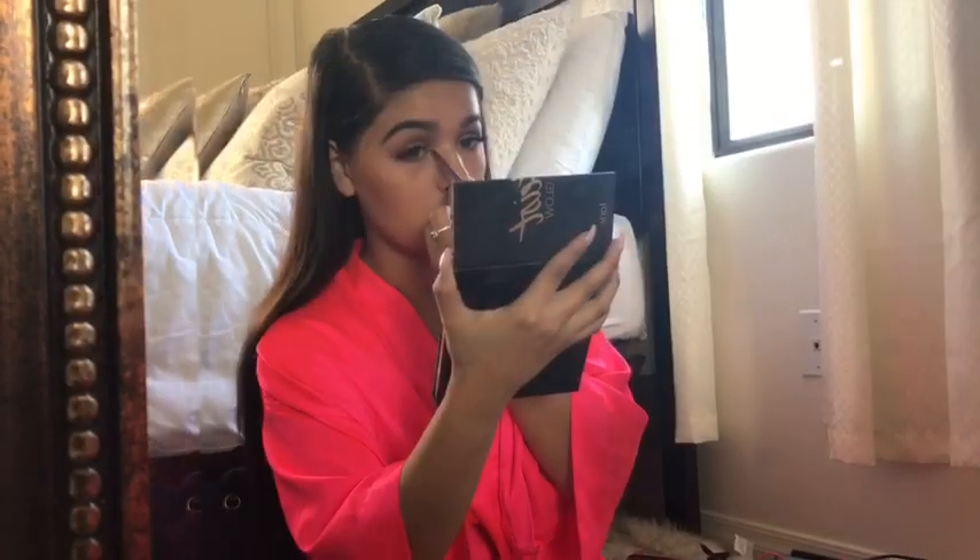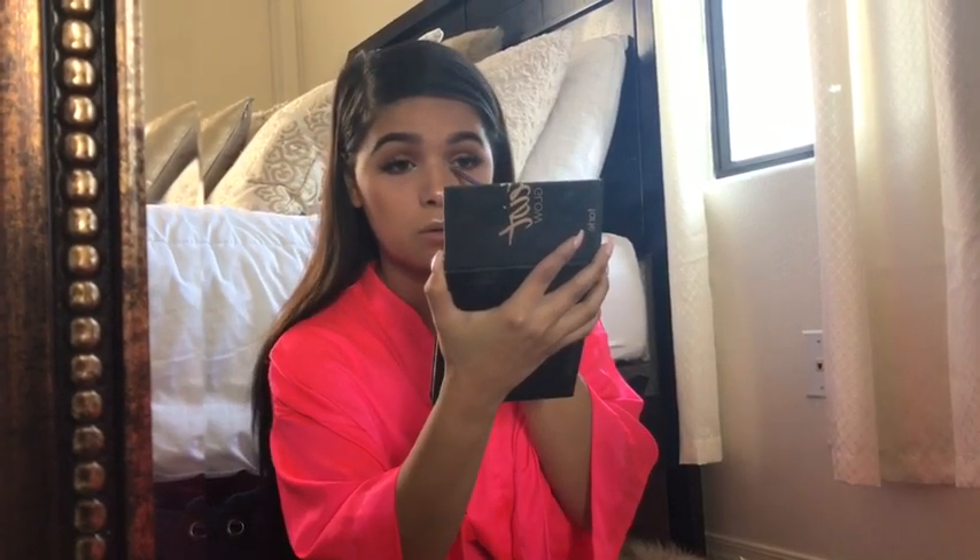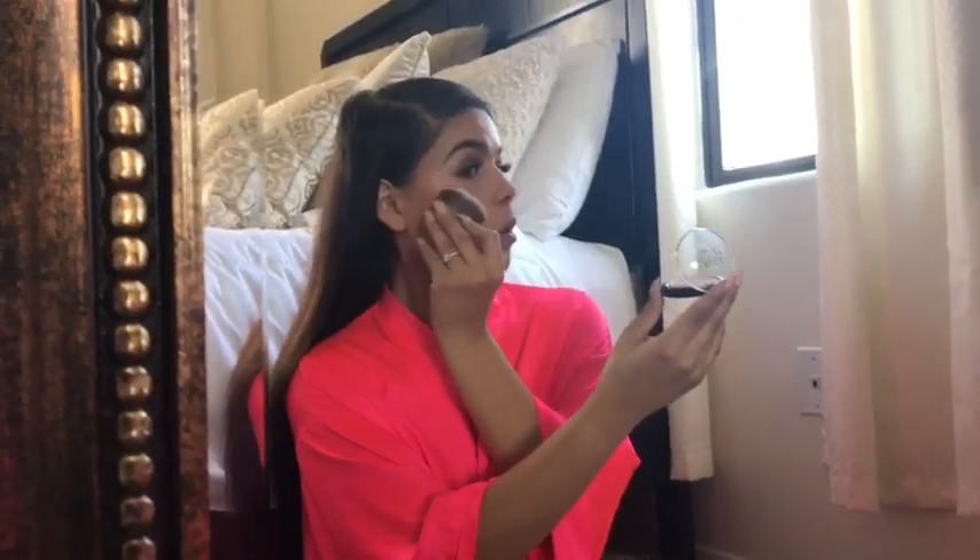I'm going to contour with my Hula Bronzer from Benefit, then I went with the Too Faced Baby Lush blush all over my cheeks. Next I'm going to highlight the Cupid's bow and nose with the Tarte Pro Glow Palette, highlight the inner tear ducts of my eyes, and then apply my Laura Geller Gilded Honey Highlighter all over my cheekbones.